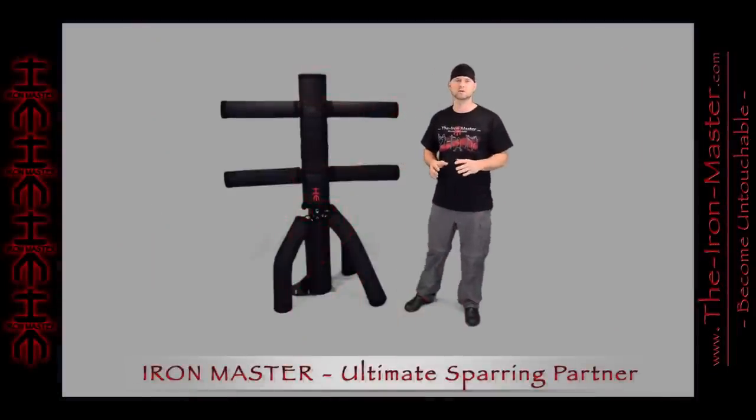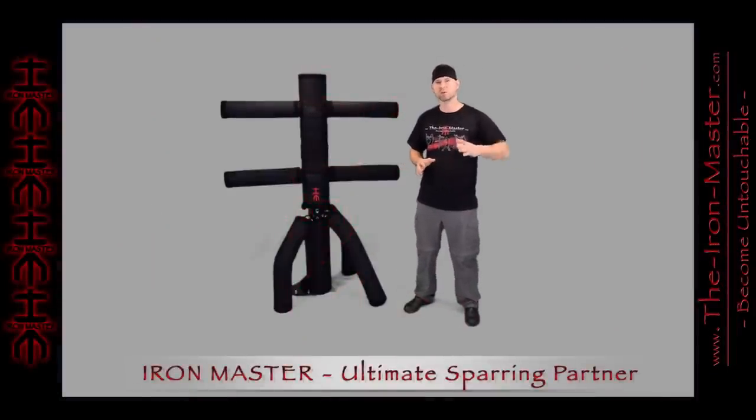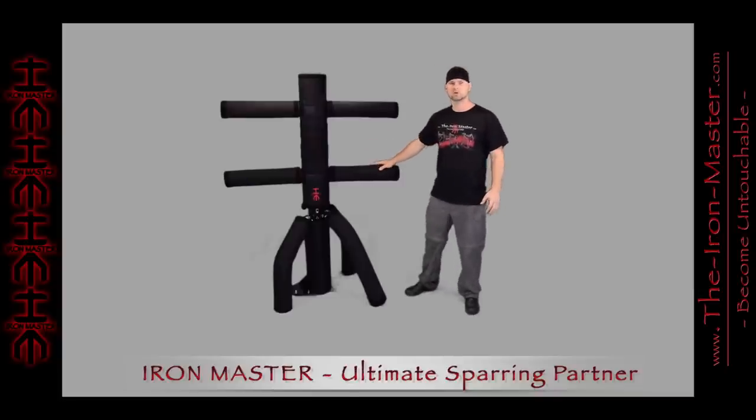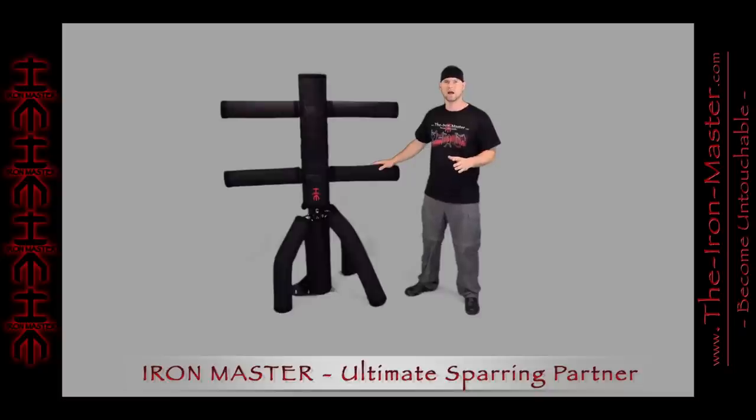The Iron Master is the ultimate sparring partner that hits you back and will change the way you practice martial arts. This training equipment has been designed for martial arts associated with standing combat, which includes but is not limited to Kung Fu, Kickboxing, Karate, Wing Chun, MMA, Muay Thai, and many others. Basically, if your style is about punching and kicking, the Iron Master is for you.